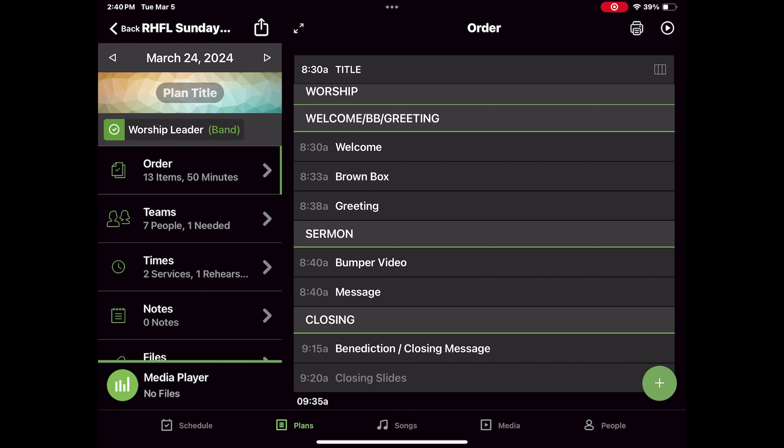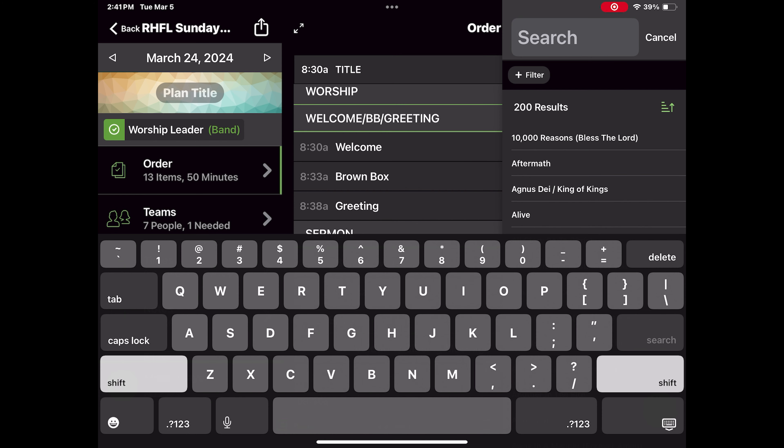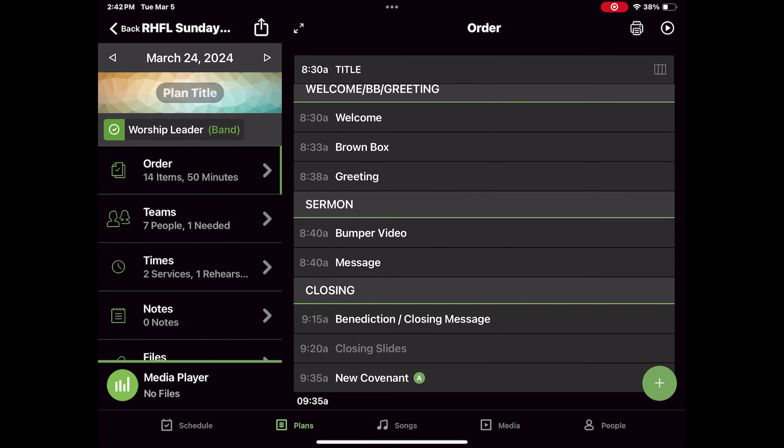Now we're going to build a set for March 24th, 2024 — Palm Sunday. I actually have an original song I discussed with my pastor that we're going to use, and that's going to be my anchor song. Because I wrote and produced it, I know it's in the key of A at 70 BPM. I'm going to add it in Planning Center — the song is called New Covenant. Now that I've got my anchor song in, I'm going to build around it. Key of A — so I'm thinking, what do I have in the key of D and what do I have in the key of E?